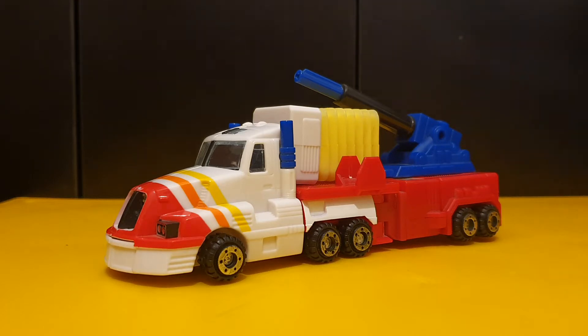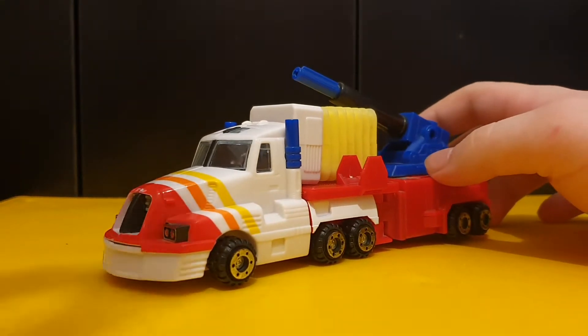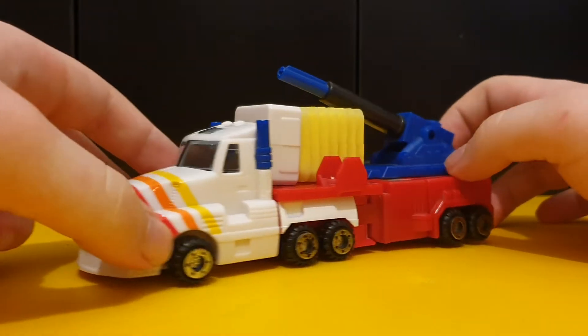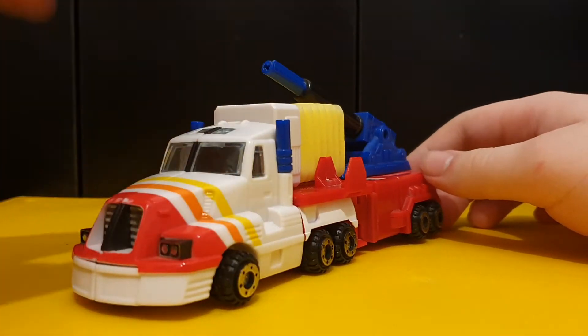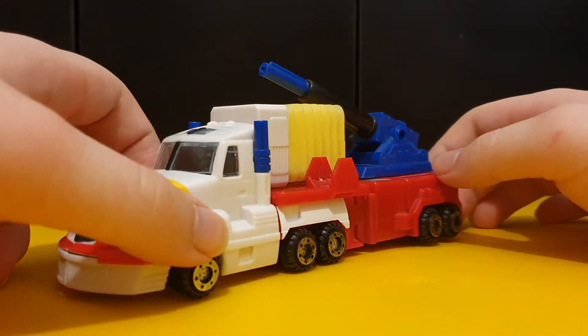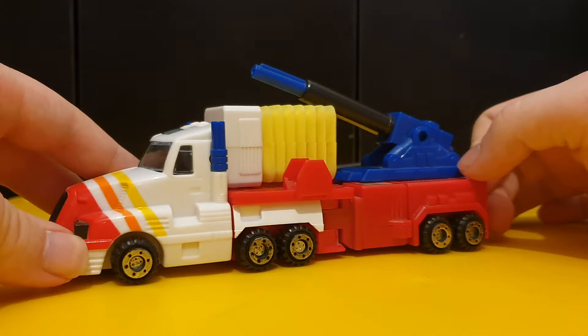But with SureShot, they just took the name from a G1 Targetmaster and slapped it on a completely unrelated character. This guy doesn't resemble Prime that much in vehicle mode, aside from the fact that he's a truck. I don't see why they renamed him - the colours don't really match, but still.